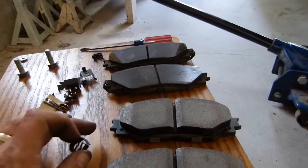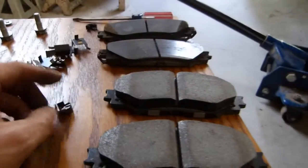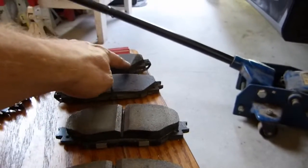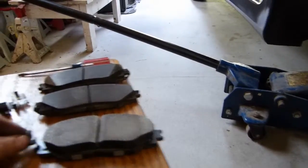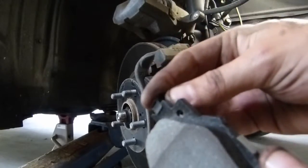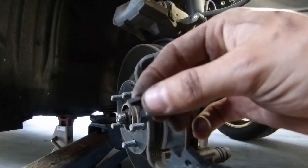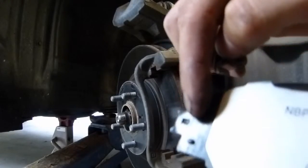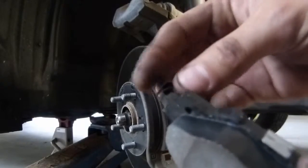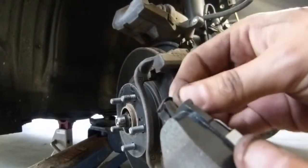I need to put the wear indicator clips on the new pads, matching them up the same way the clips are on the old pads. This is the outer pad, so the clip will go on the right side just like the old pad, and on the inner pad it'll go on the left, just like the old one. These wear clips just clip onto the pads — there's a little tab in the spring that locks into a depression in the back of the pad so they don't fall out. I'll just work them on like this, and then I'll put the clip on the inner pad as well.